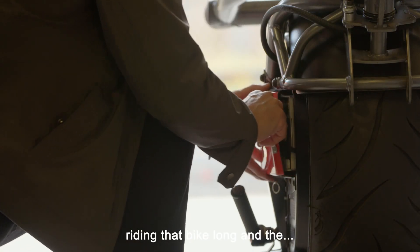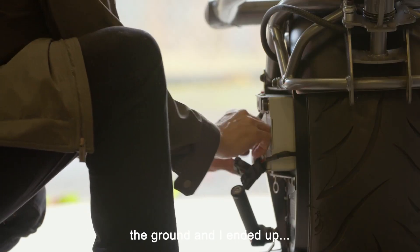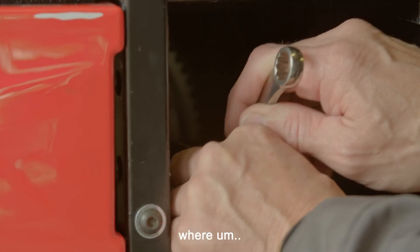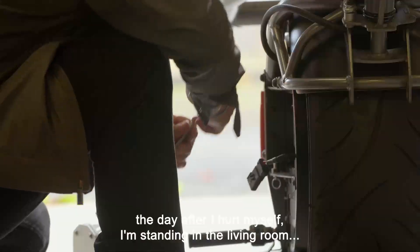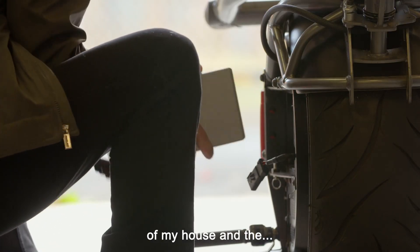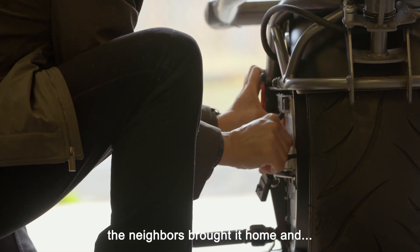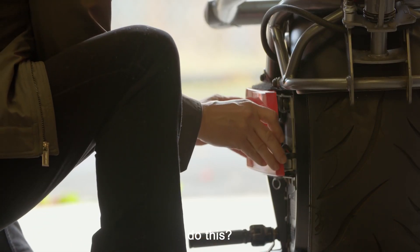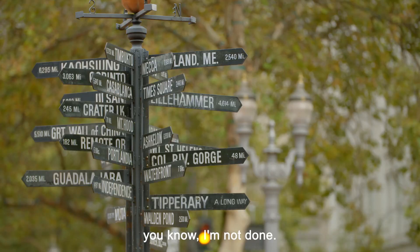At one point, I'm riding that bike along and the gyro came unplugged and I smashed into the ground pretty hard. I could have killed myself. And there was a moment the day after I hurt myself — I'm standing in the living room of my house, and the bike is laying out in the driveway in the pouring rain, because the neighbors brought it home — and I asked myself that question: do I want to continue to do this? And there was something in me that said, I'm not done.